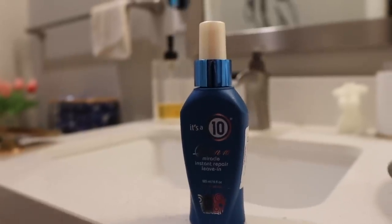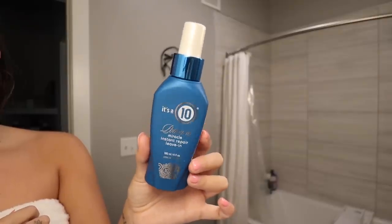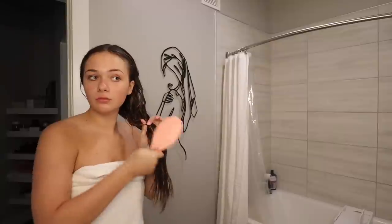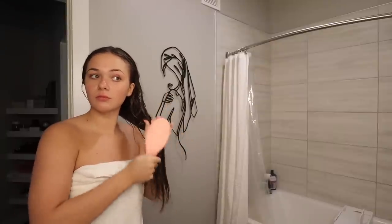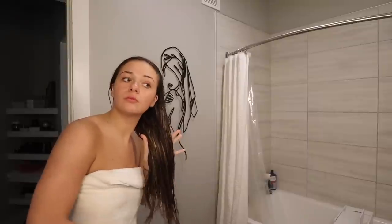Once my hair is somewhat towel-dried, I'm going to go in with the It's a 10 Miracle Leave-In Spray and spray that all throughout my hair, and then brush it out. I make sure to start brushing the ends of my hair first and then work my way up — that way it's not as tangly and harsh on my hair.